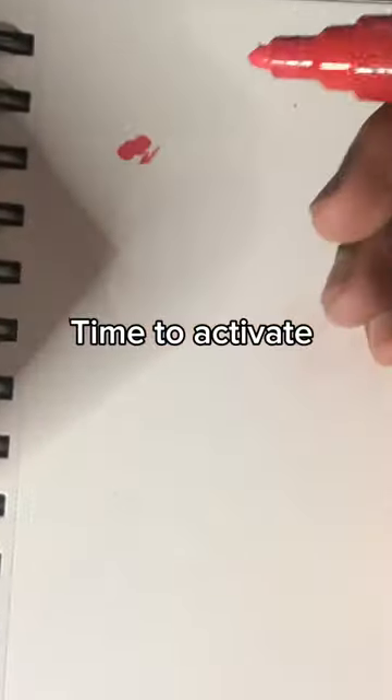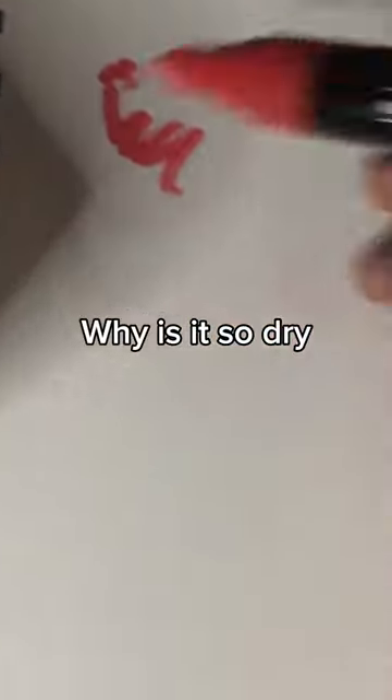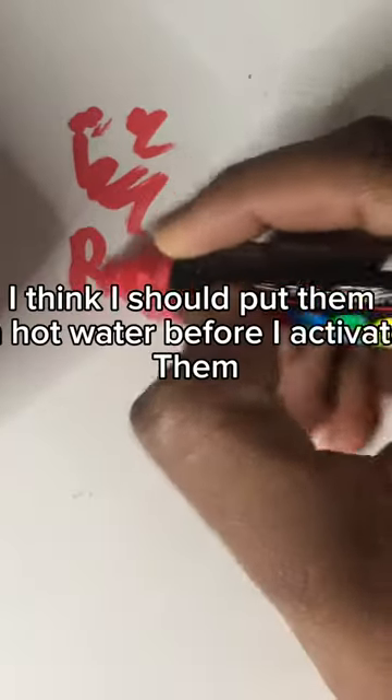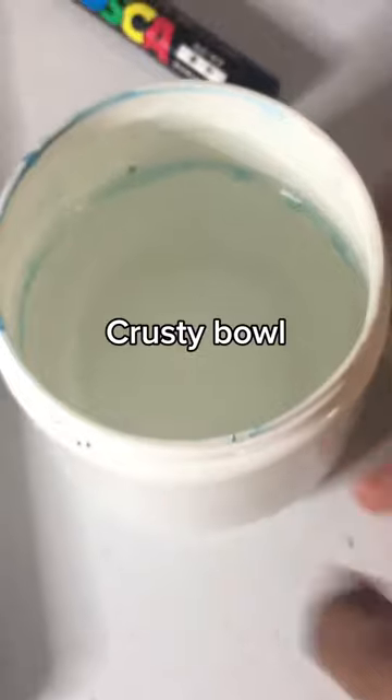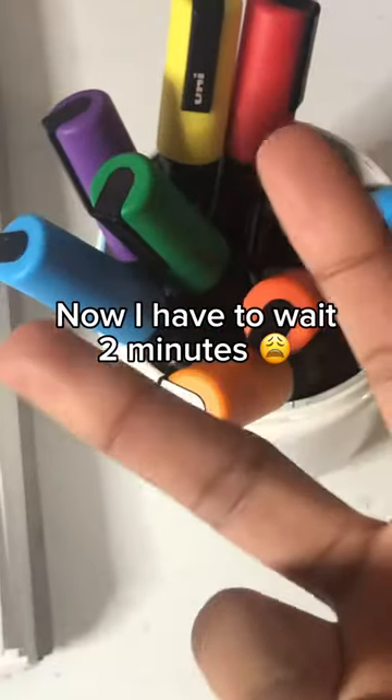I'm using red first. Time to activate. Why is it so dry? I think I should put them in hot water before I activate them. Crusty bowl. Now I have to wait two minutes.